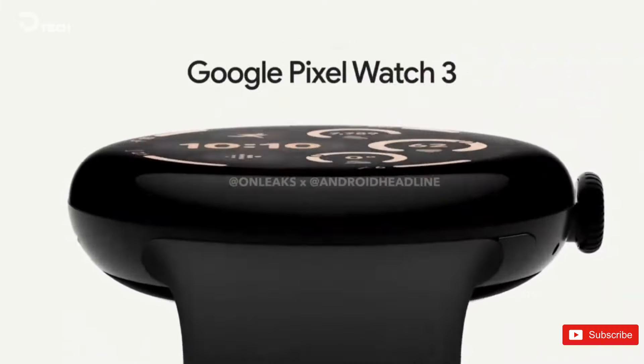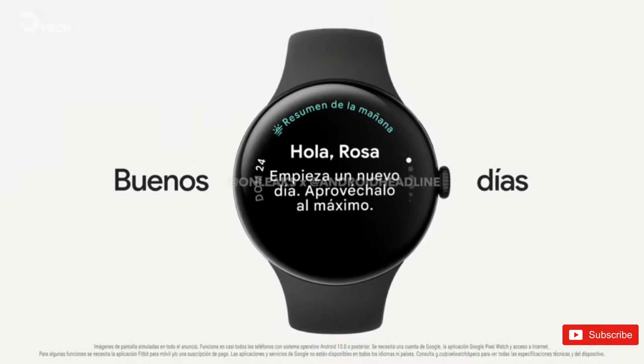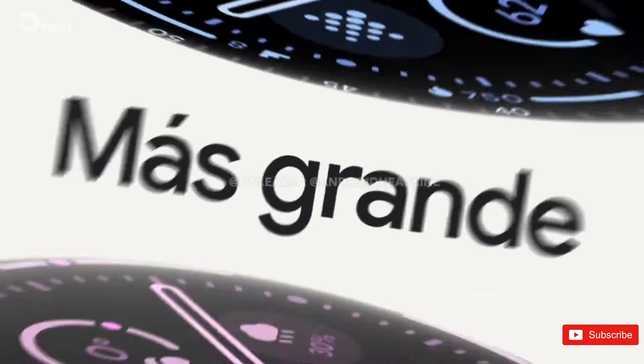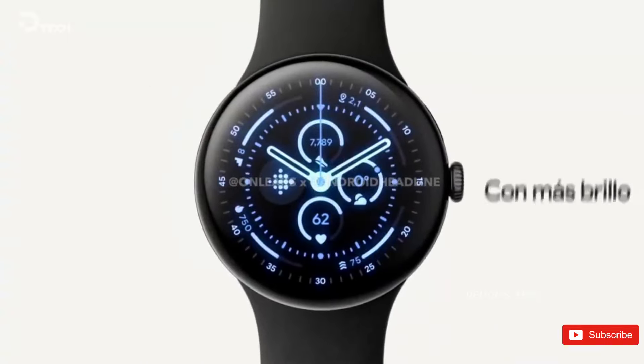Google's upcoming smartwatch is expected to offer a larger 45mm size and enhance its range of Fitbit features with a renewed emphasis on running, along with other improvements. A recently leaked video has compiled all of this into a single, yet still enjoyable clip.